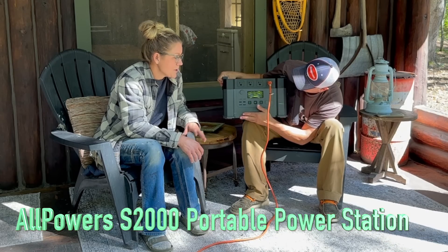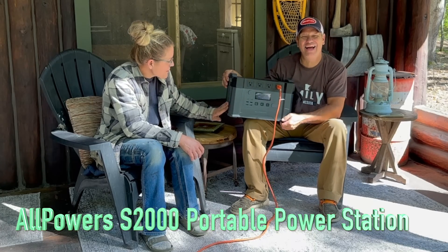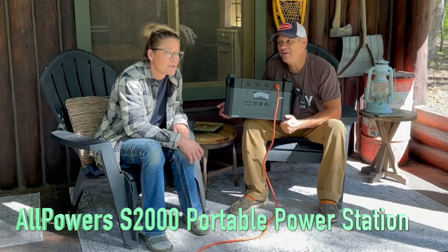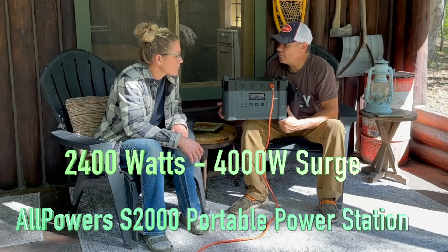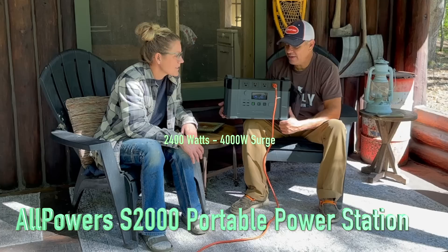It's an awesome little unit. We thank All Powers for sending it to us. We have used the heck out of it. It's already dirty and beat up and we've not even had it very long. But we rely on it — we literally rely on it. We use it every single day. It is our go-to box. This is a 4,000 watt unit — and it's light, twice as many watts and the same size as a different brand.